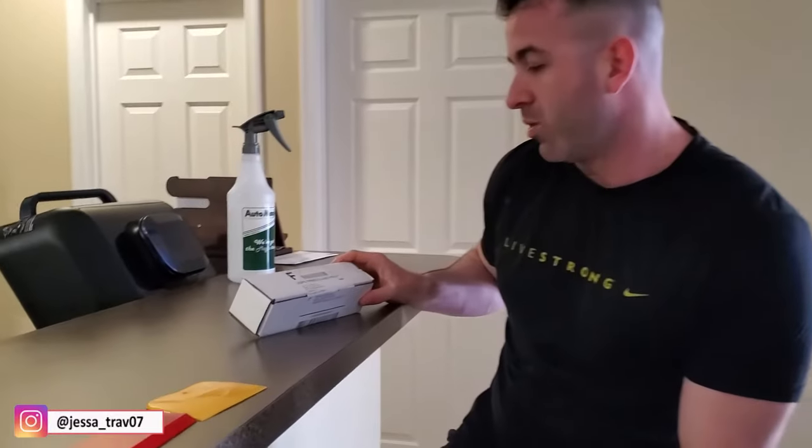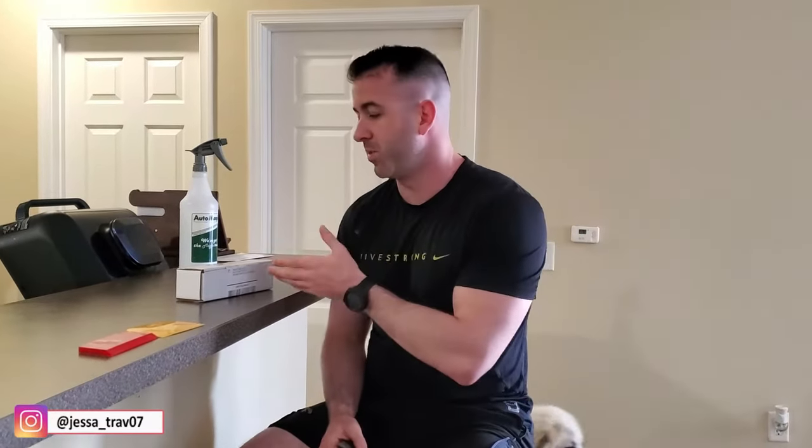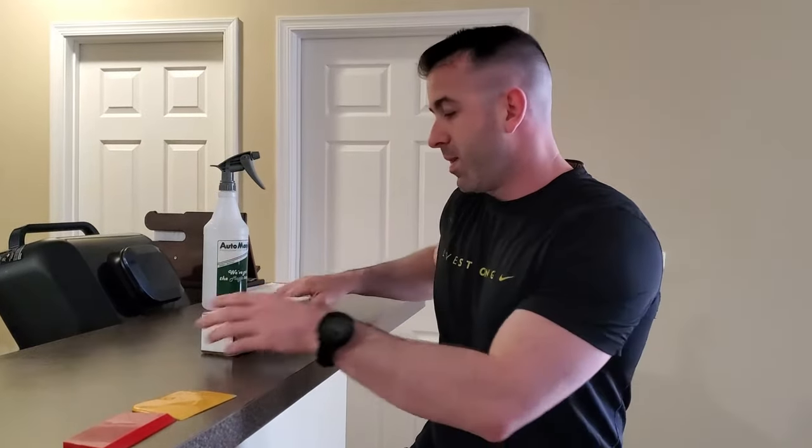Welcome back to the channel. This is going to be a pretty exciting video. I got here from ocdplug.com a screen protector and center console protector. I'm going to do an unboxing, show you some of the tools I'm going to use to install it, and walk you through an install video. This is for the 2023 Chevy Colorado front console where your shift lever is, and the screen protector for the 11.3 inch touchscreen on the Trail Boss.